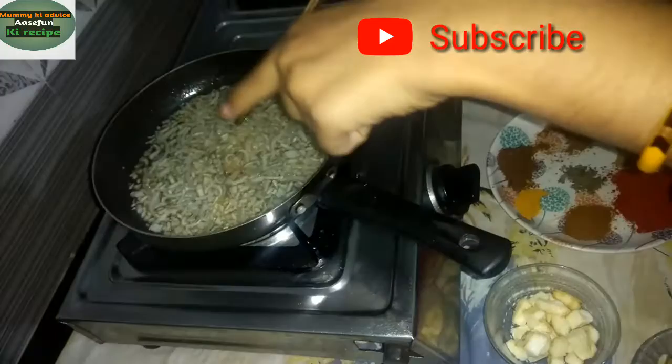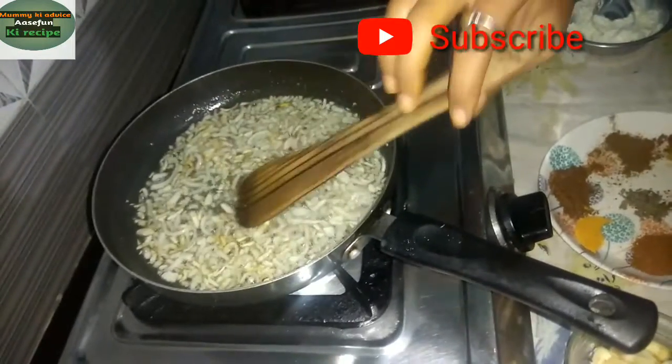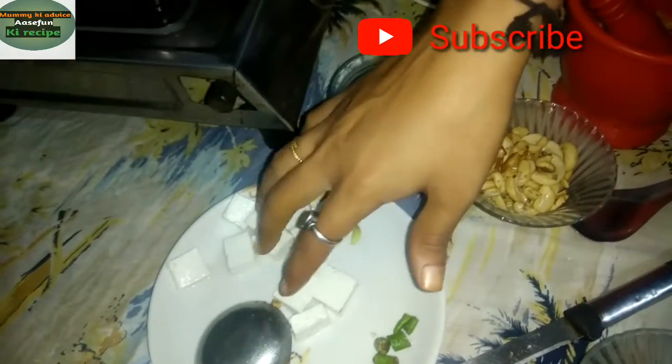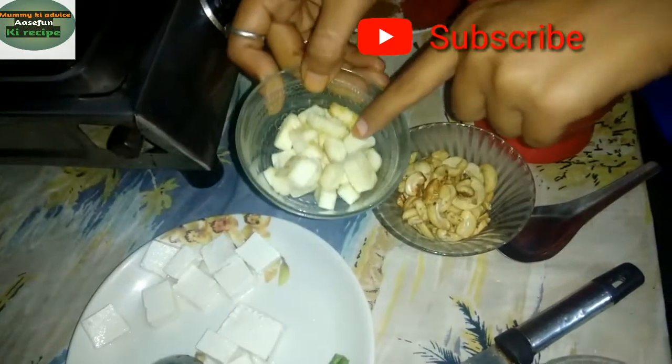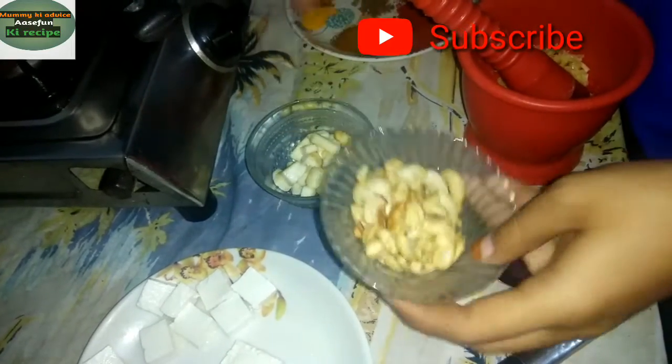I have put 2 large pieces of oil in the pan. I have 100 grams of paneer — I have not done it for decoration. I have put it in the paneer.